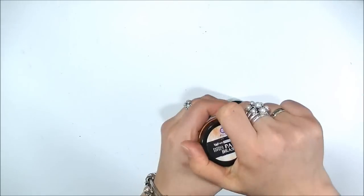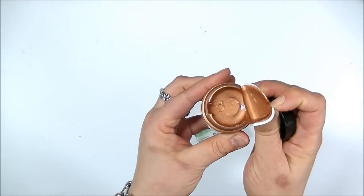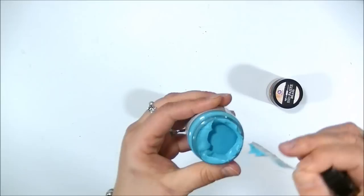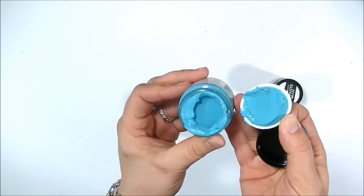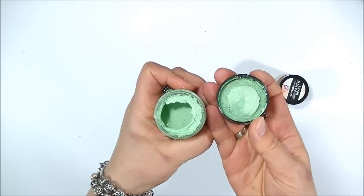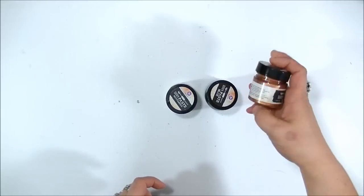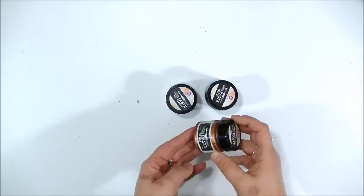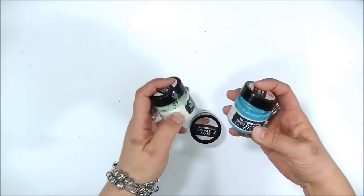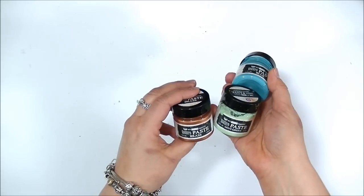When you open the jars, you'll see the brass color — it's a creamy, beautiful texture paste. The two other colors are more like textured paint; they have some grit in them. The blue one has a delicate coarse finish and the mint color is more coarse. To get the effects, you really need to use at least two of these products. These are water-based pastes that imitate the effect of patina on metal.